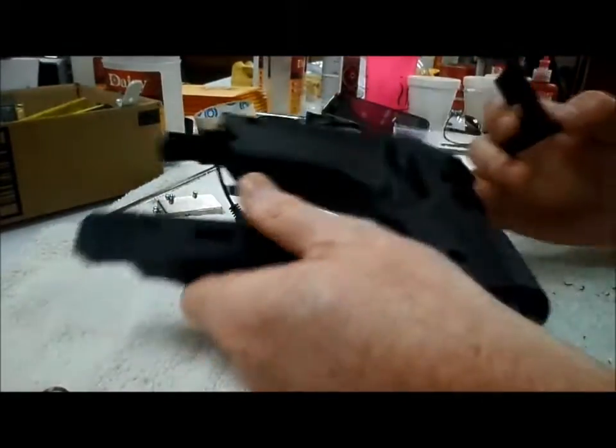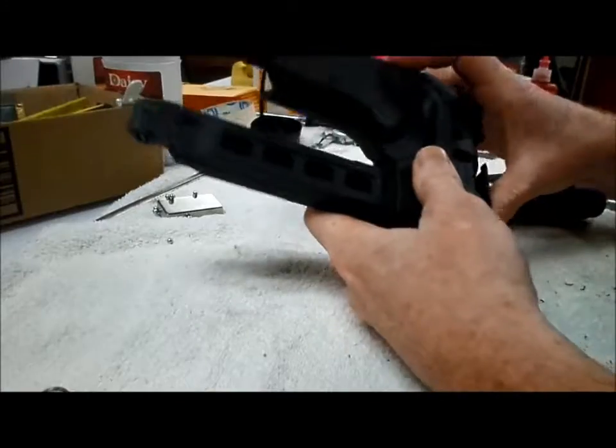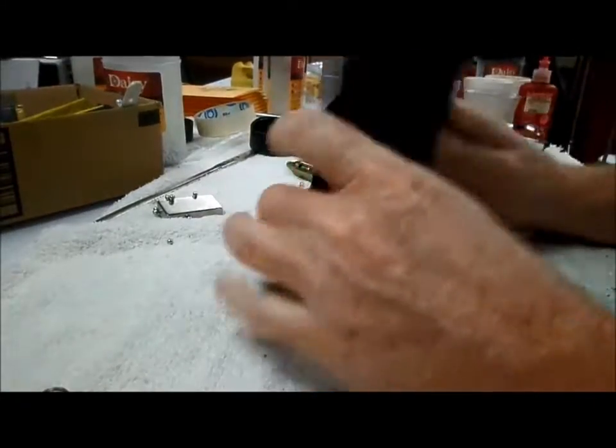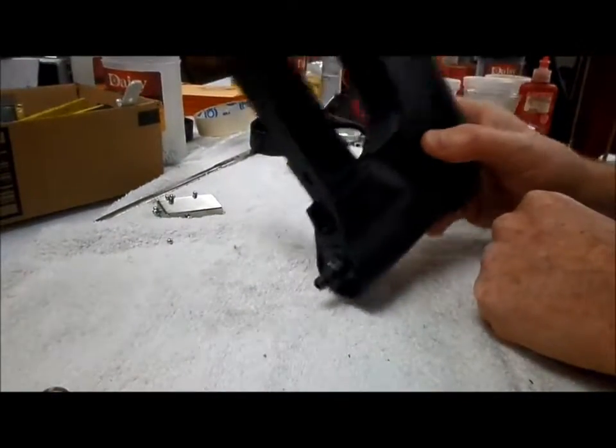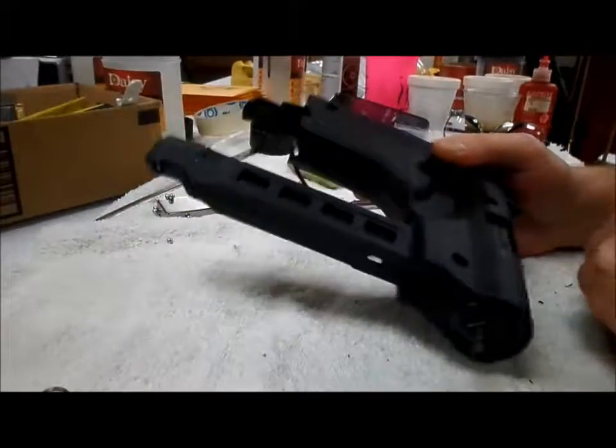And don't forget to put this back in, because you'll put it in your gun and turn it on and BBs will be all over the place. And if you have any spare parts left over by the time you're at this point, take all these screws out and put them in because you're probably going to need them.